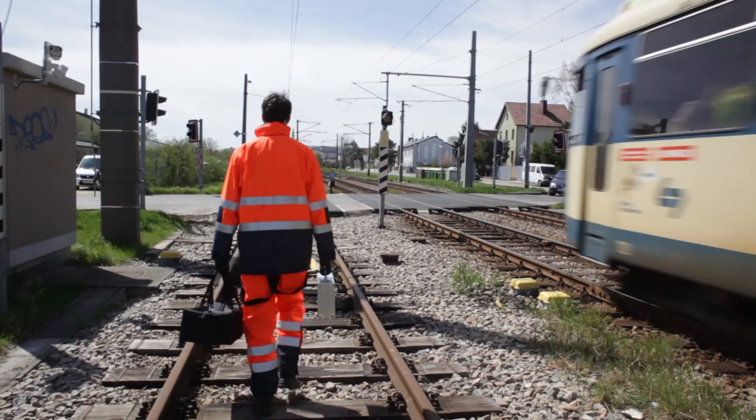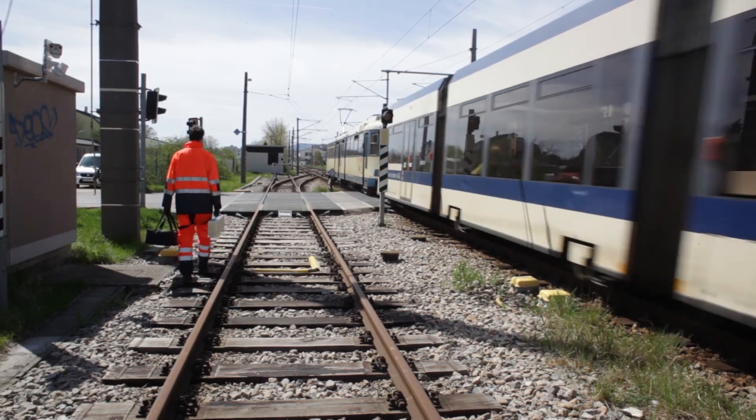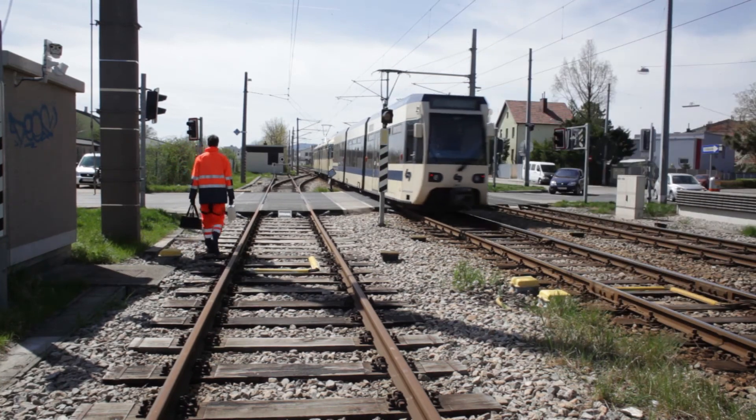Laser precision measurement devices by Kroogh – quick, easy, and precise. Visit our website for more details and other models at www.kroogh.com.